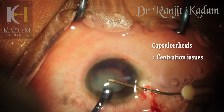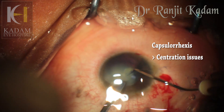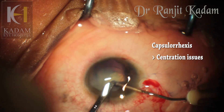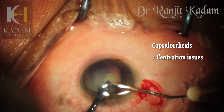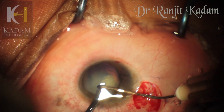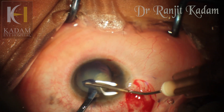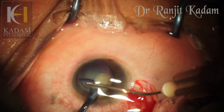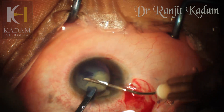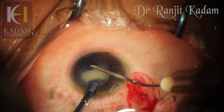The capsulorhexis was also very challenging. There was a coloboma inferiorly, so centering the rhexis over the lens was very difficult. It would not completely dilate at one end and was exposing the whole crystalline lens at the other end. The presence of a coloboma meant that there would be no zonules inferiorly, and hence doing a rhexis in this region was extremely tricky.